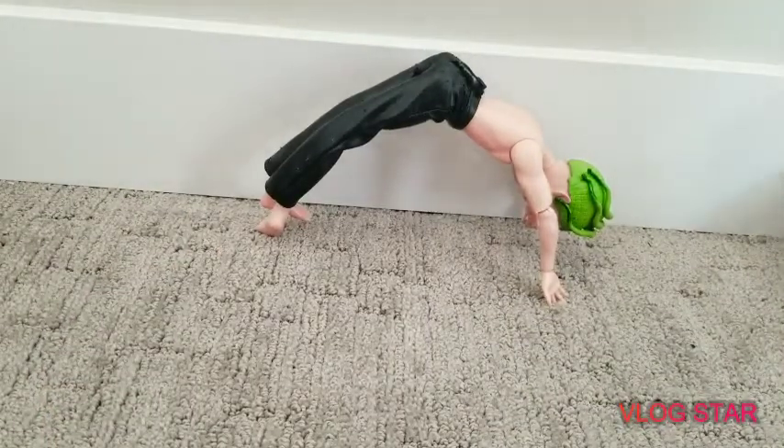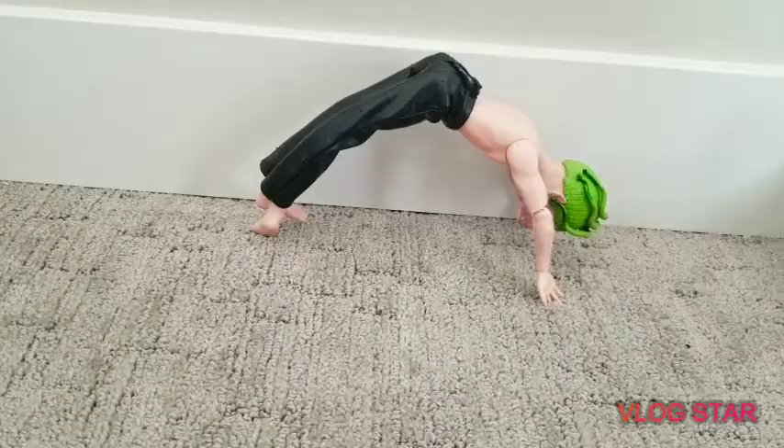Okay, so then Kara lifts up both of her legs one at a time. So I'm going to try that.